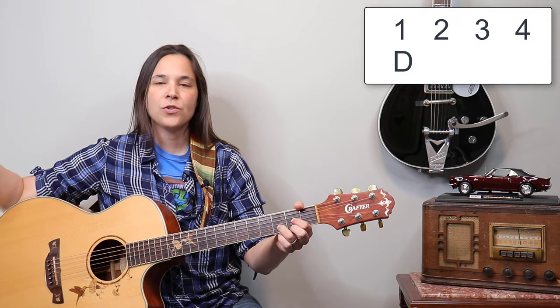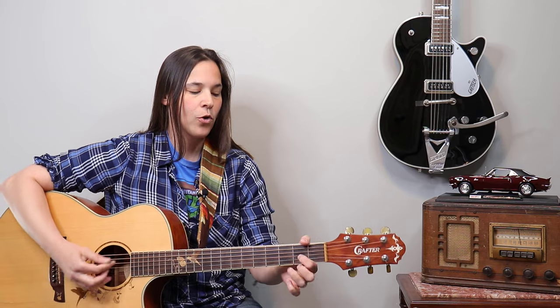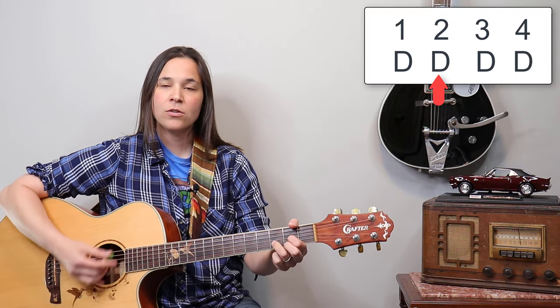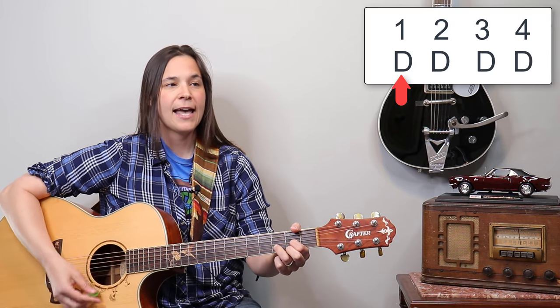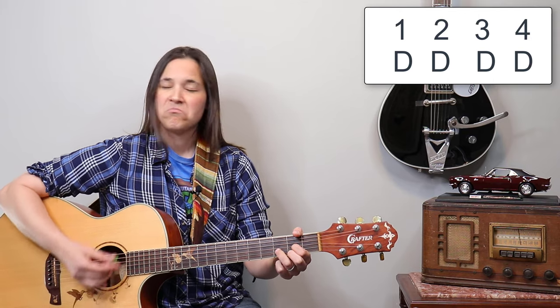I'm actually going to give you four strumming options. The absolute easiest would be whole note strumming: one, two, three, four. The next easiest is just four down strums per chord: one, two, three, four — down, down, down, down. If you're an absolute beginner, that's how I would do it — just four down strums.